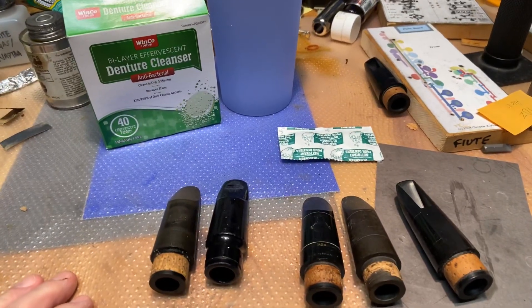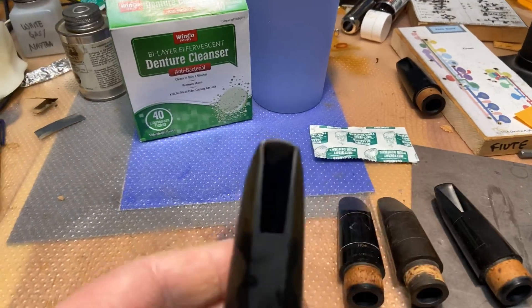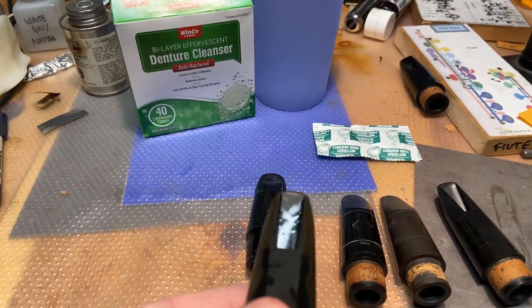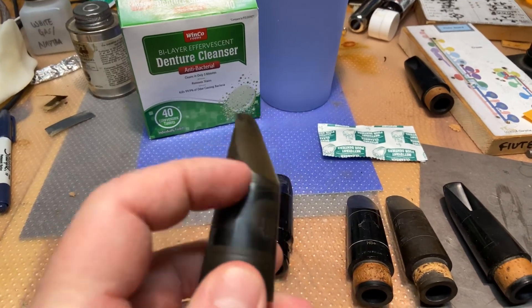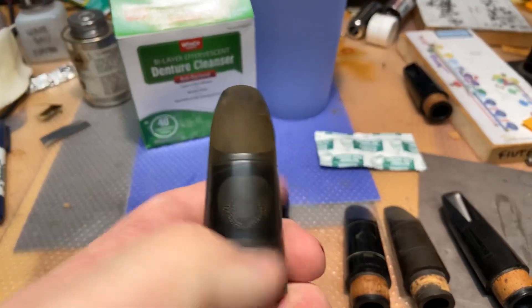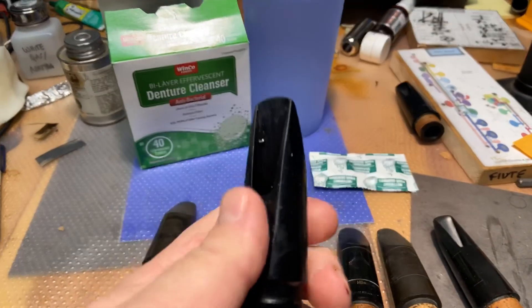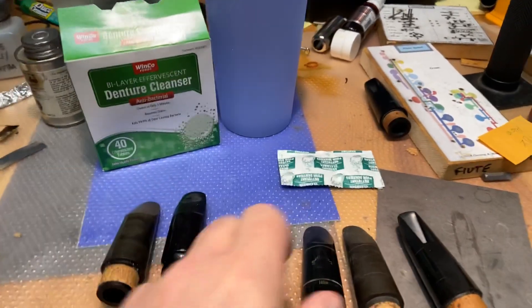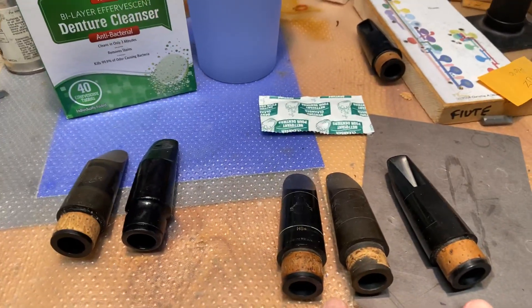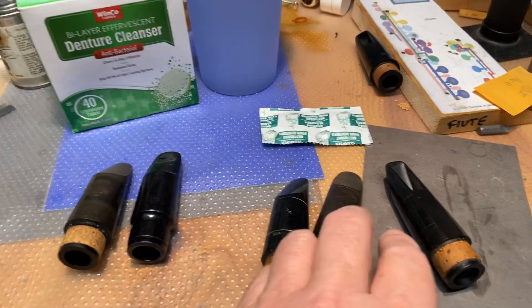Maybe I can do it on a mouthpiece. And I did it on these yesterday, and they turned out quite nice. The main purpose of the experiment today is to see if it makes this oxidation stuff prevalent. This is ABS plastic, it's a gold tone, but it had a lot of crust in it. And the denture cleanser takes it right off. So I have three mouthpieces here, two of which I'm going to dunk, and one of which is going to be a control.